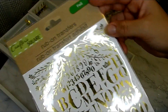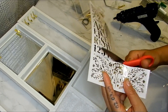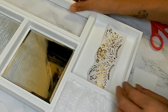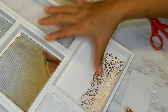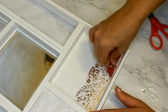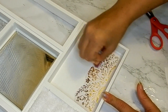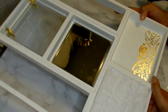Taking this rub-on transfer gold foil sheet, I'm going to be taking the bottom design and applying it. You want to take something like a credit card and rub that transfer to really adhere the entire design to your surface. If you do not get a piece completely rubbed on, you can just go back and put a little bit more pressure. Here's the final result.